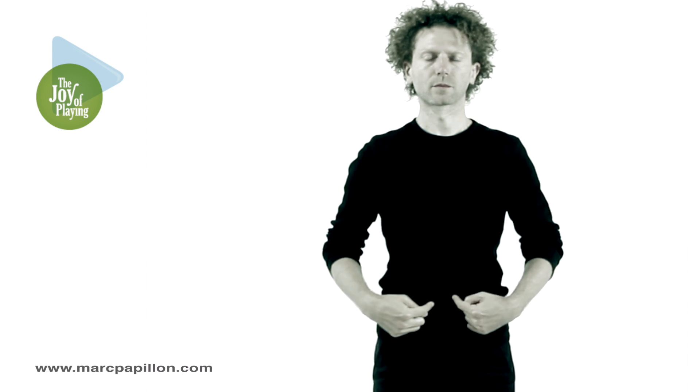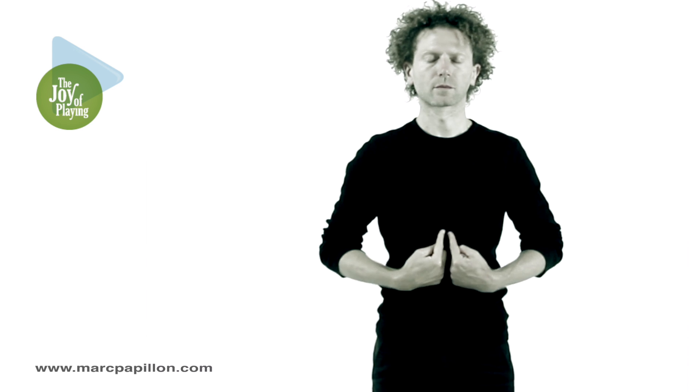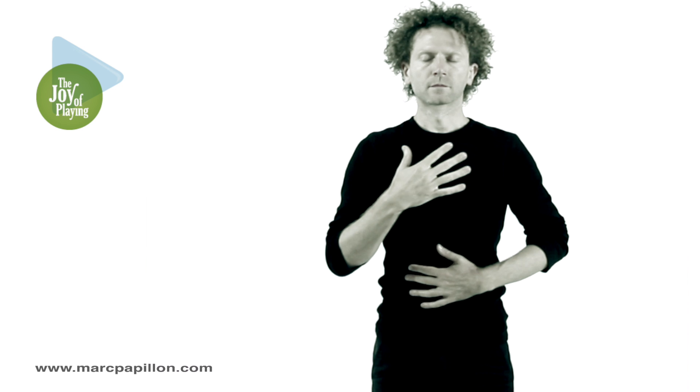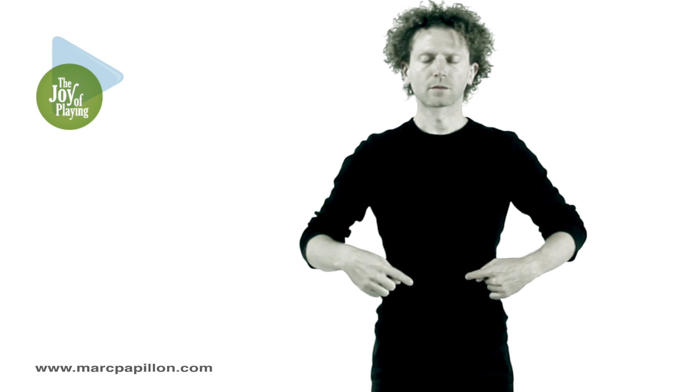Pull your stomach in. Exhale fully. Inhale higher than usual, and then exhale, again exhaling fully.